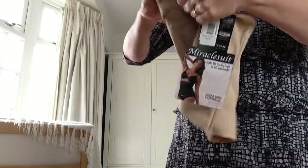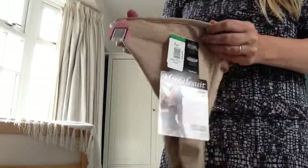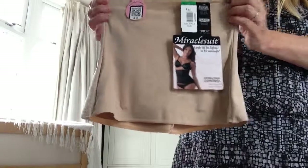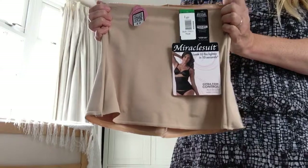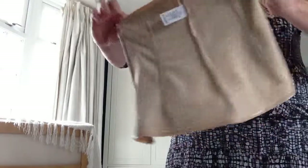Inside the waist cincher there are six sewn-in flexible bones. This is what gives the waist cincher all the strength and the cinching power — it should really give you a good waistline and really pull you in. There are six bones inside; I'll turn it inside out so you can see how it looks. They're not really visible from the outside but they give you loads of shape.